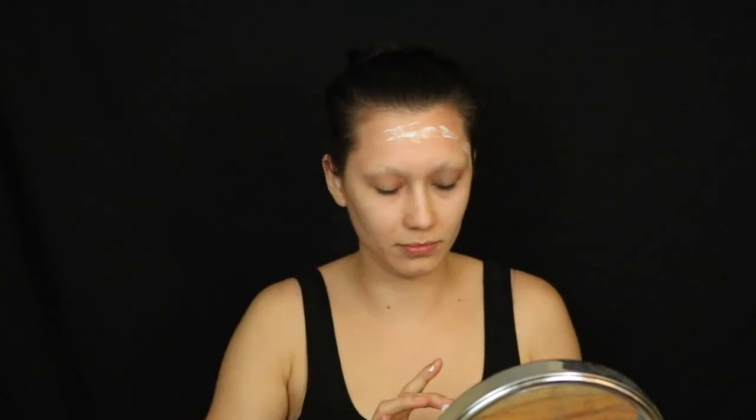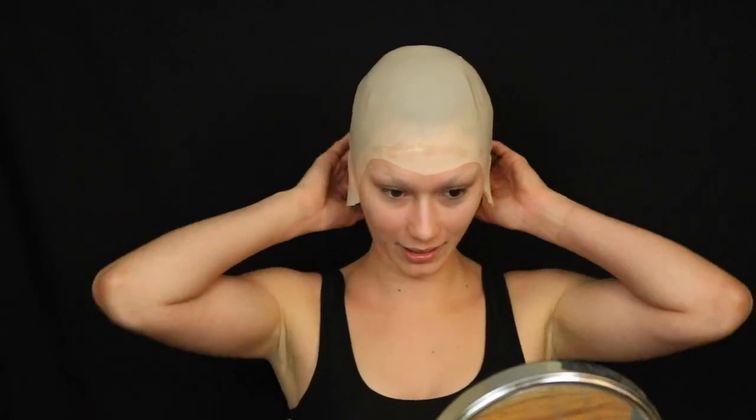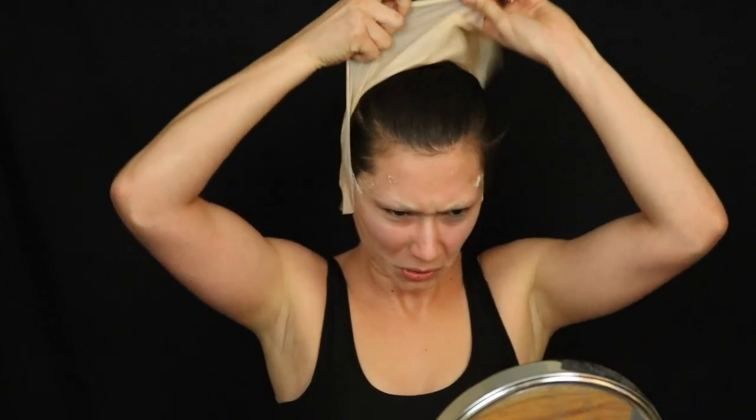Now I'm going to put some liquid latex down — this is going to give me like a facelift. I already look like an alien! Ouch, we didn't do this right. I'm going to show you guys how to do this close up.